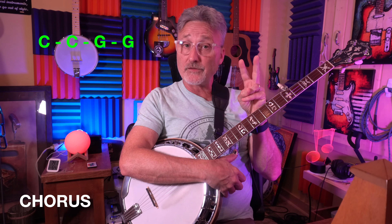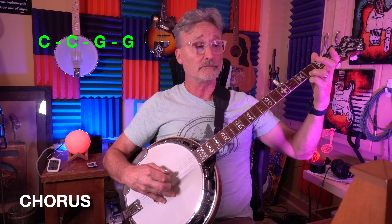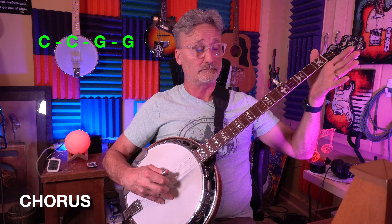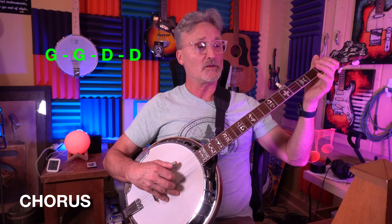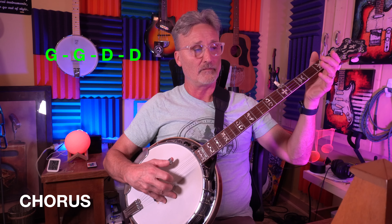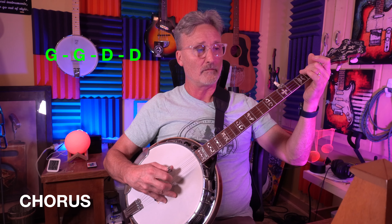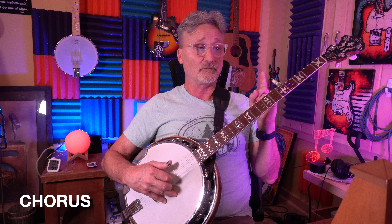Let's talk about the chorus. The chorus is two measures of C, two measures of G for the first line. The second line is two measures of G and two measures of D. The third line is two measures of G, one measure of C, one measure of G — we saw that twice in the verse, and this time it's in the chorus.